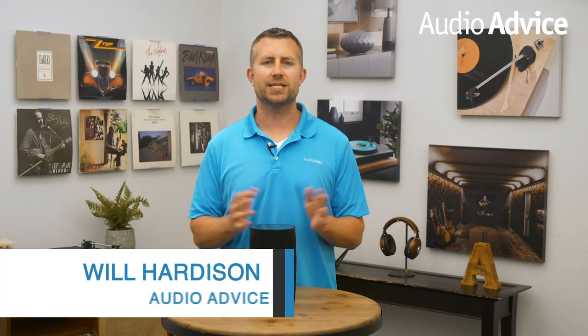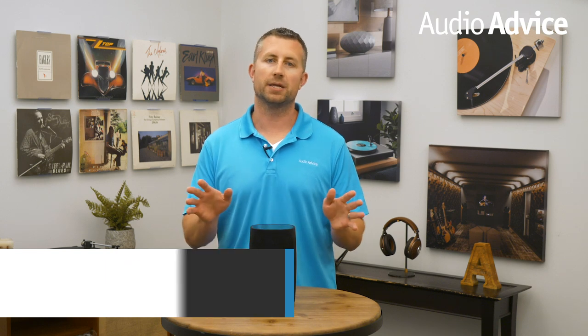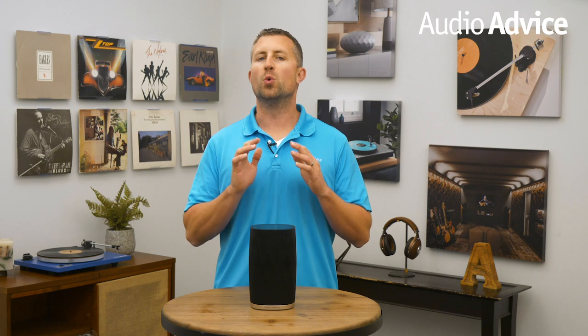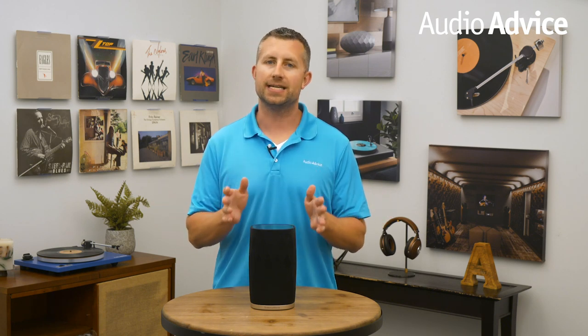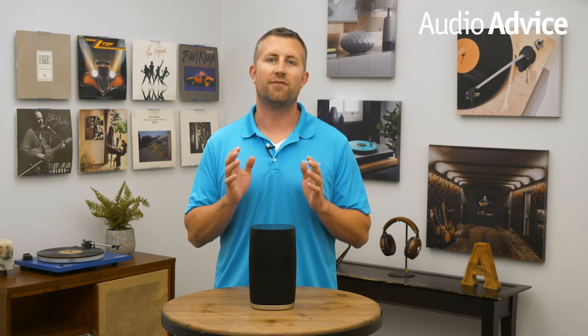In 2017, we started hearing some chatter that Bowers & Wilkins was working on a whole family of wireless products that, in typical Bowers & Wilkins fashion, would far exceed anything on the market. And in 2019, they delivered by introducing their new wireless series: Formation.